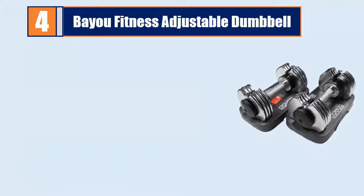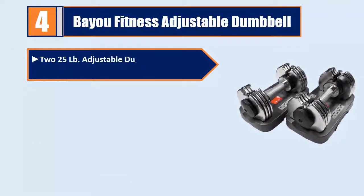Number 4: Bayou Fitness Adjustable Dumbbell — 2 25-pound adjustable dumbbells with storage trays.